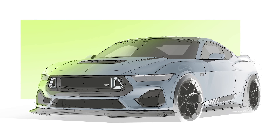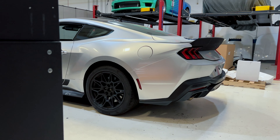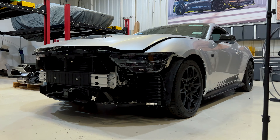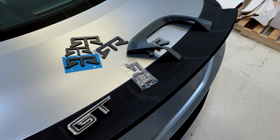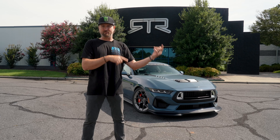We receive all the CAD data from our friends at Ford and then we received an engineering unit that we were then able to go from CAD to 3D printing, test fitting everything, and then we go to actual production tooling, prototyping, and then production run of parts.